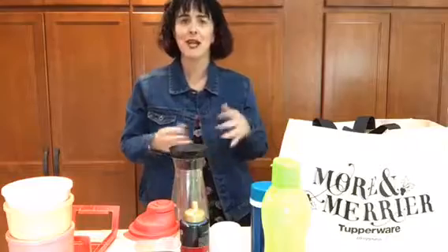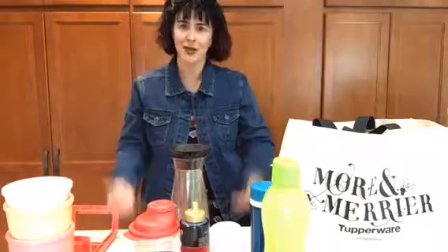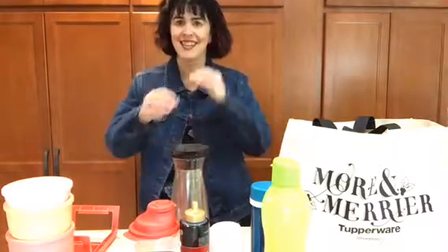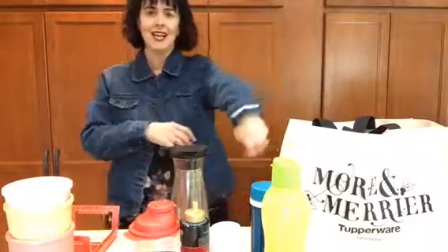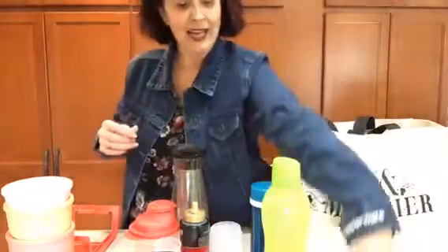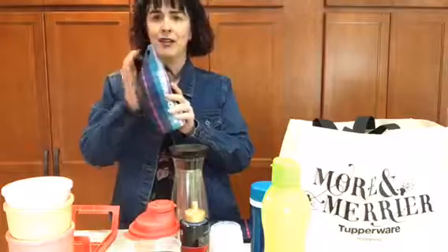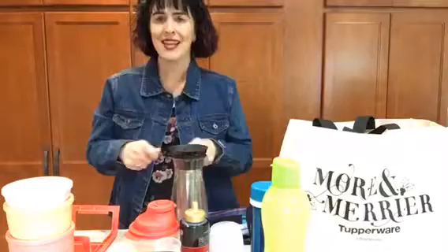Tupperware likes to pamper their reps a little bit more, and they actually have us earning gifts along the way. When you have three friends join you in this cold brew experience BYOB event and you all learn together, you actually earn this Tupperware branded jean jacket — isn't it cool? It just came today, and last week with our sales we were able to earn a money bag, and later in the month we have the ability to earn this wonderful water bottle holder. They love to pamper us in style.